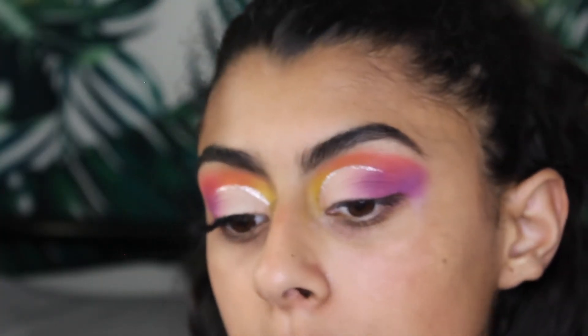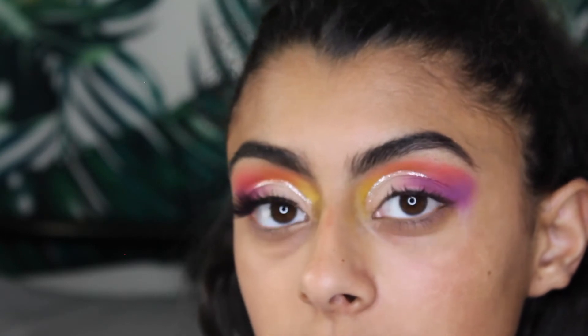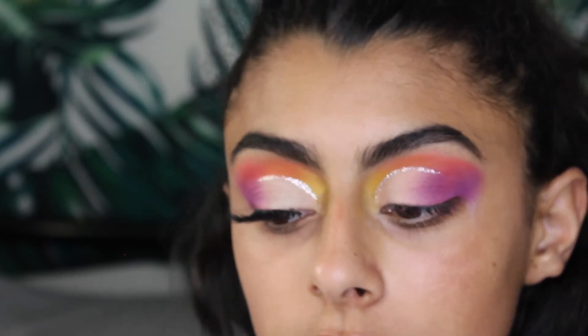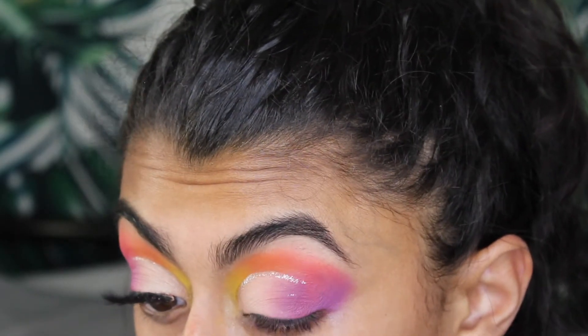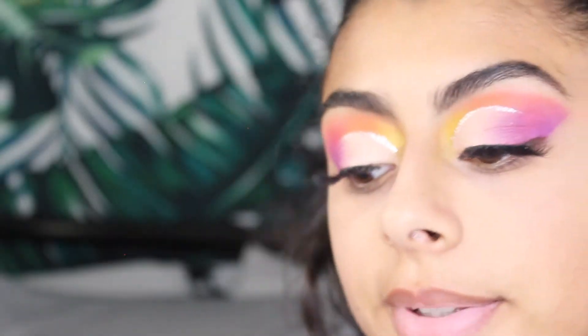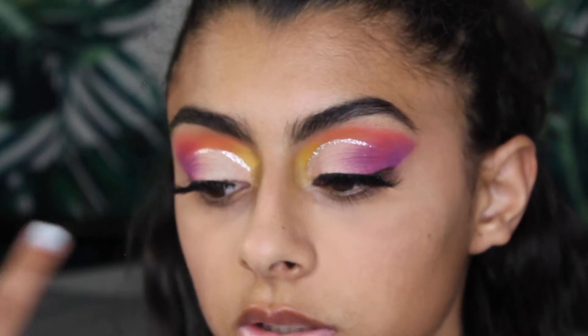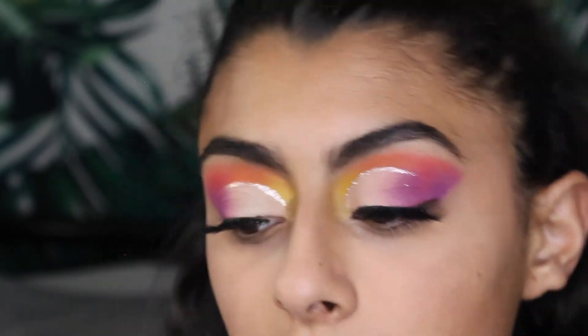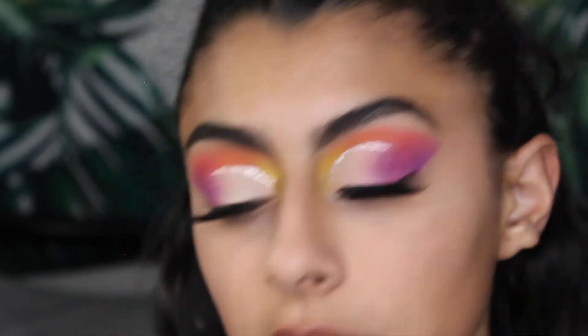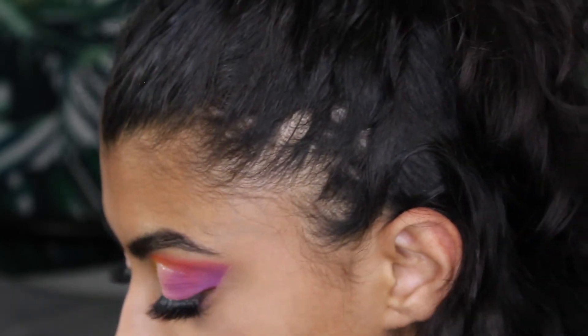I'm going to pop on my lash off camera because it takes me forever and it's kind of boring to watch. I also put on concealer. I stopped wearing foundation, but that's besides the point. Clearly this isn't the full rainbow yet — I'm still missing blue and green, so I'm going to put those on my lower lash line.